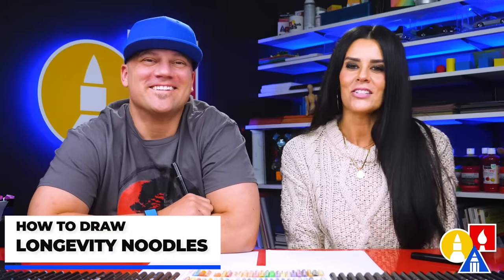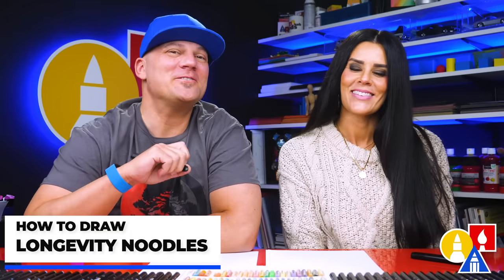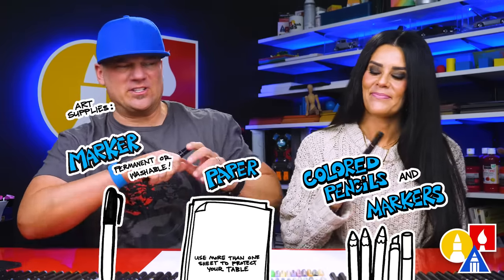Hey art friends, today we are going to draw longevity noodles, yeah, to celebrate Lunar New Year. We hope you're going to follow along and eat your drawing supplies. You ready to start? Yes.